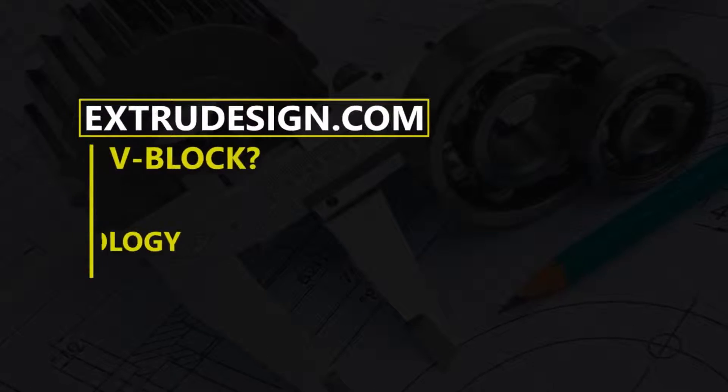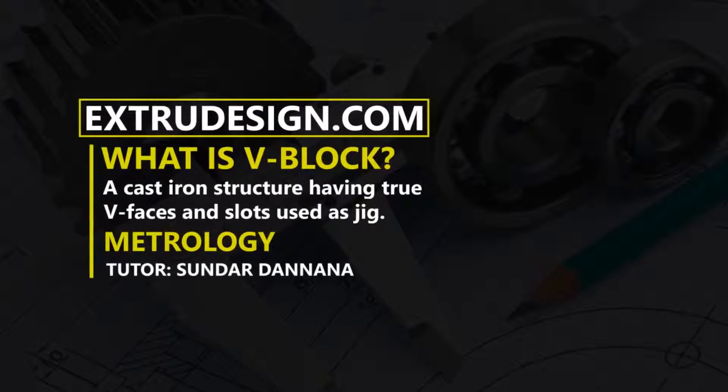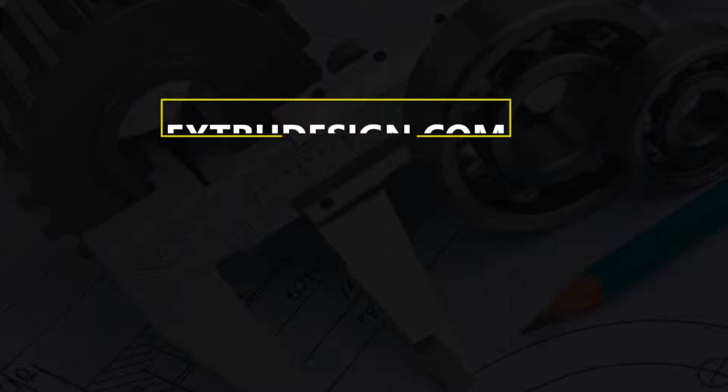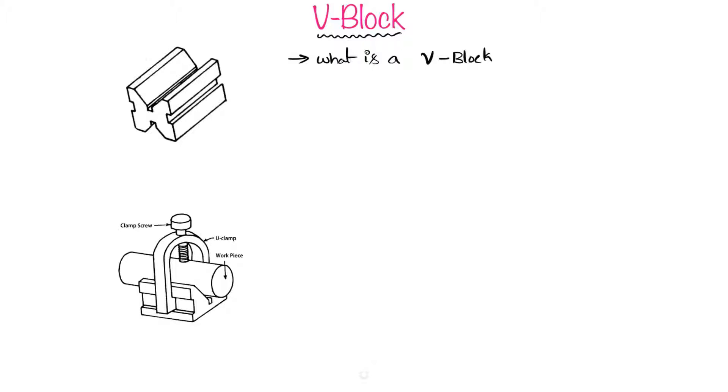Welcome to x2design.com. Today our topic is the V-block. A V-block is a material holding device for machining operations. It holds the workpiece in position for marking purposes or for machining operations like milling or drilling.